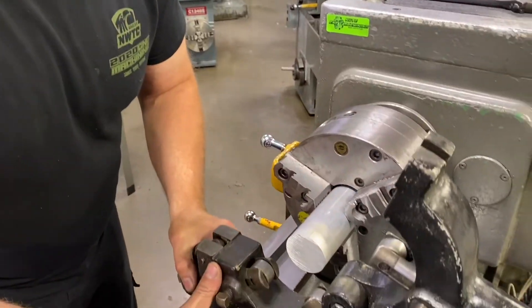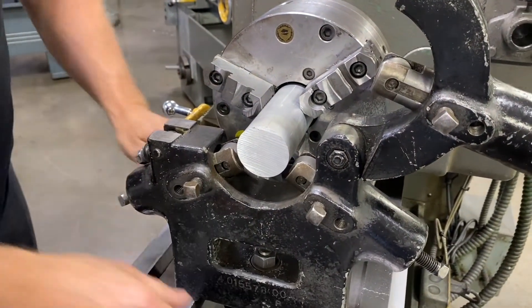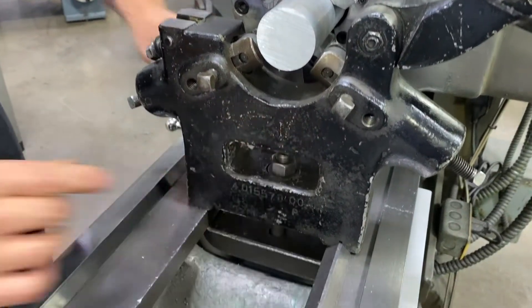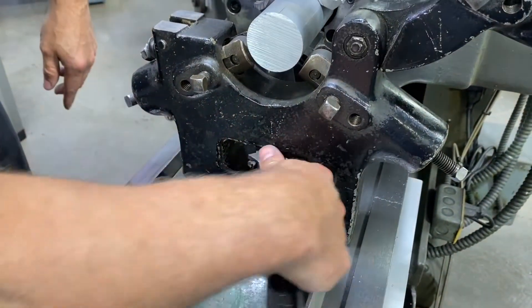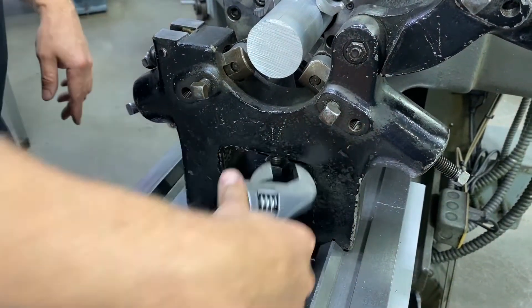I'm going to slide my steady rest into position, bring the clamp across the bottom side of the bed, and clamp it in place. I'll go ahead and tighten this nut and get that good and tight.